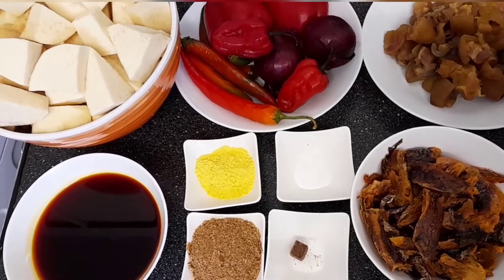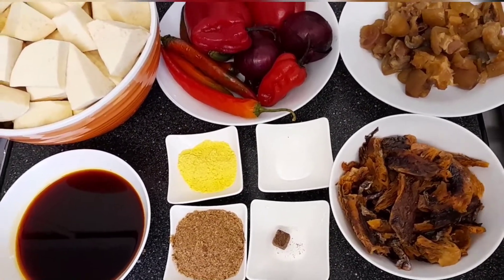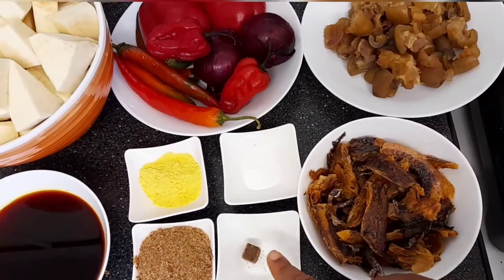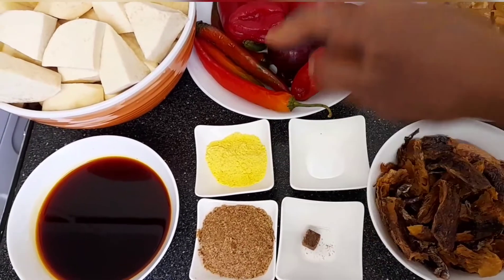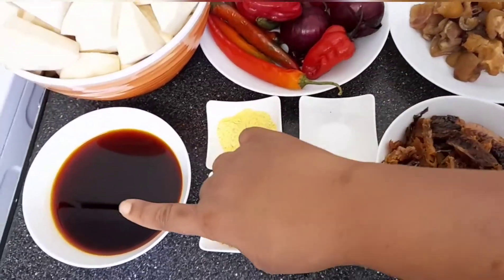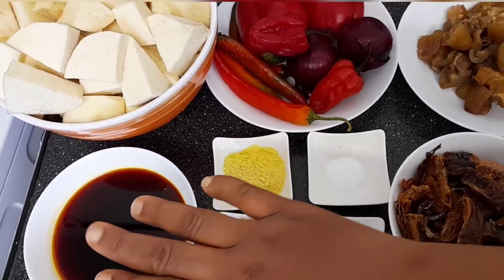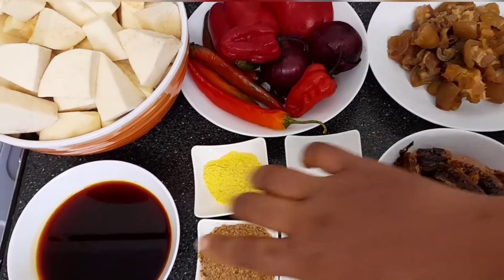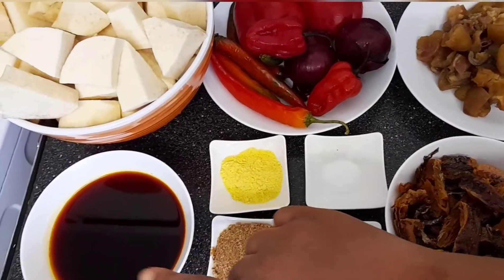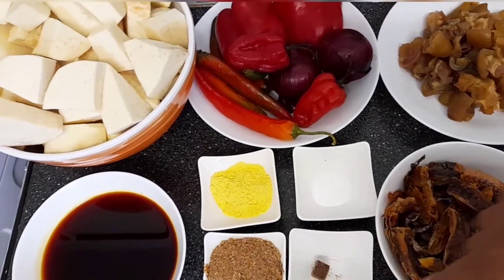Here is my dry fish — this is a dry panla fish. There's the maggi, crayfish, seasoning, salt, and oil. For the oil, I mix palm oil with vegetable oil — half a cup of vegetable oil and half a cup of red palm oil.